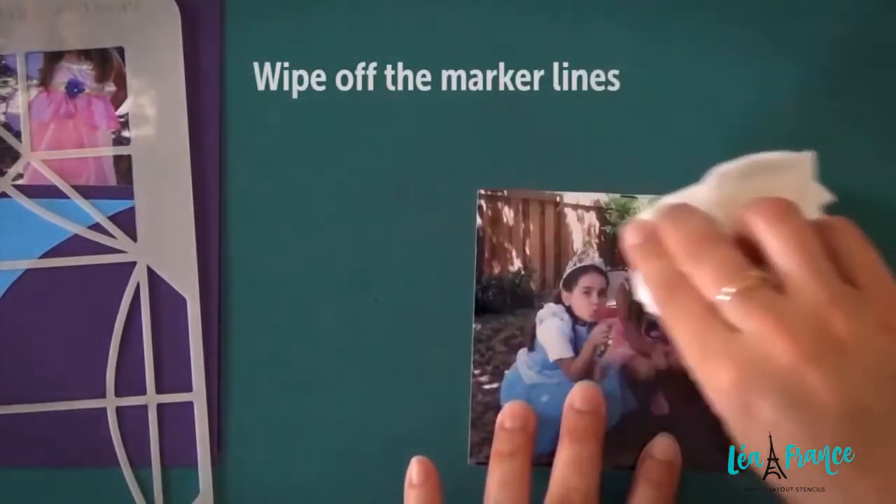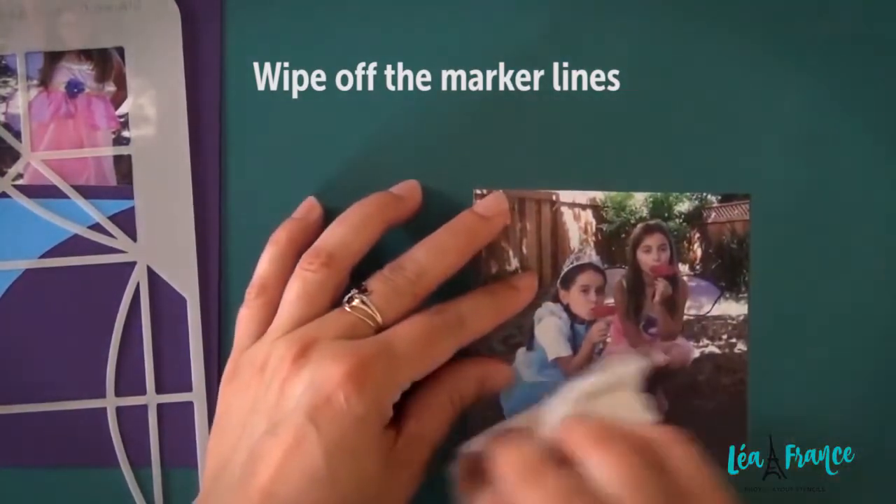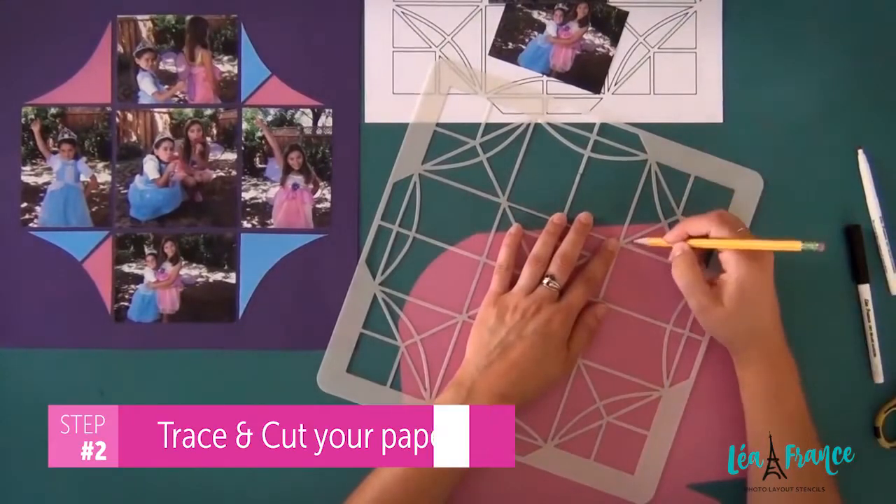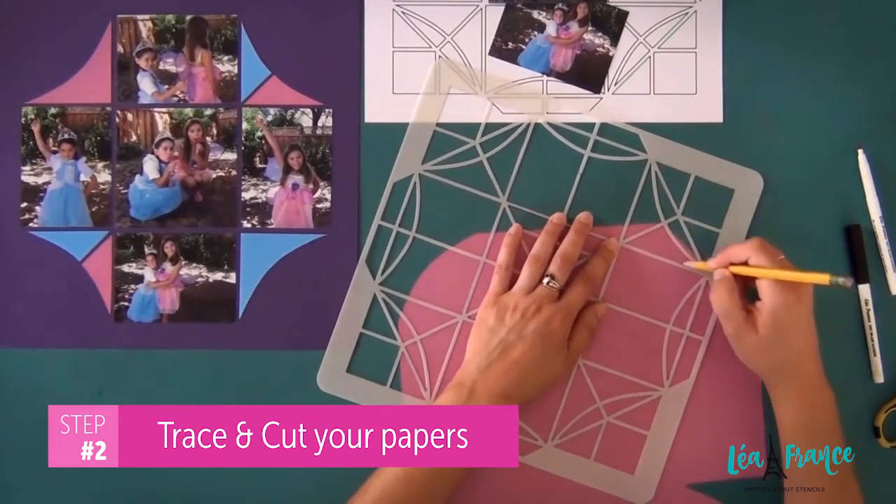Wipe off the marker lines. Now you can trace and cut your papers using a pencil this time.